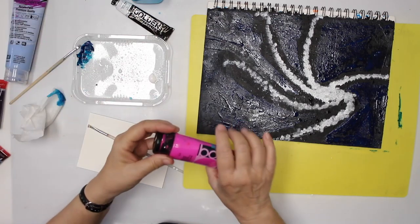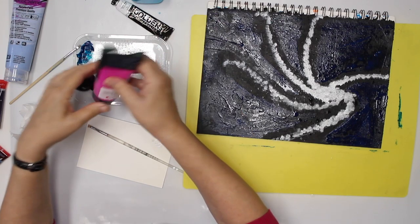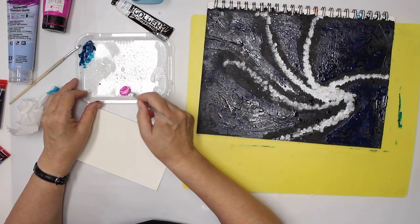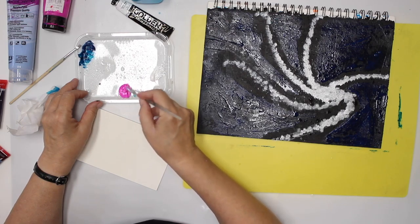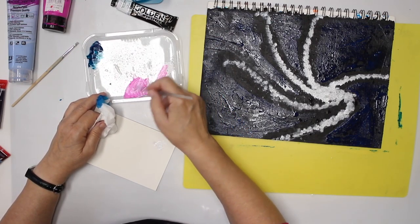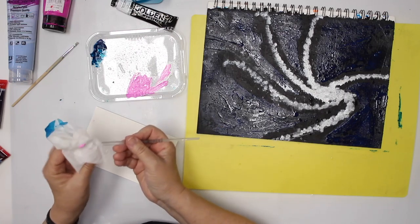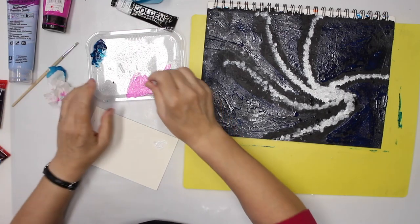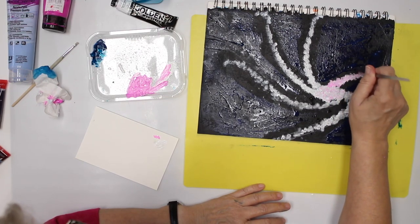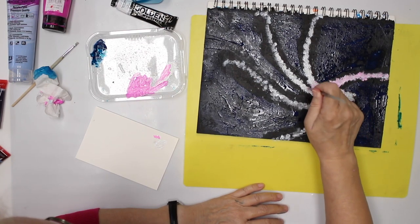Our next color is gonna be a light pink, but I use the fluorescent neon magenta color and add a little bit of white — about half and half. I think I need more white; that wasn't enough. I'm looking for a really pale pink. I have to warn you: there's gonna be an ugly stage where you think it's never gonna be right. Just keep going. Sometimes you need more layers, sometimes less.